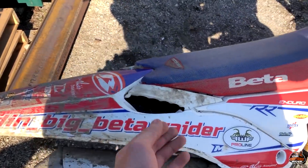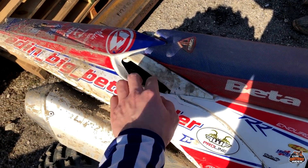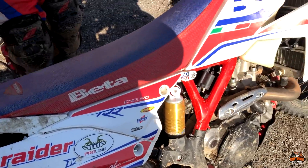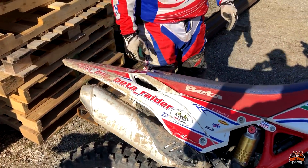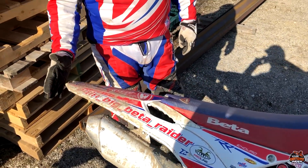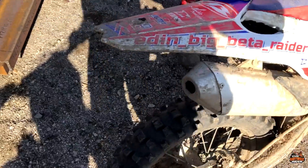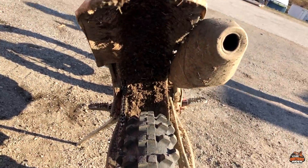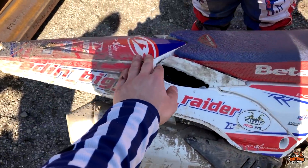Also this is a real problem with the Beta — water and everything goes inside making the air filter very dirty. But it's very nice to lift the bike, so we'll show people how to lift it. The tail is too short, so everything ends up on the fender and his back.